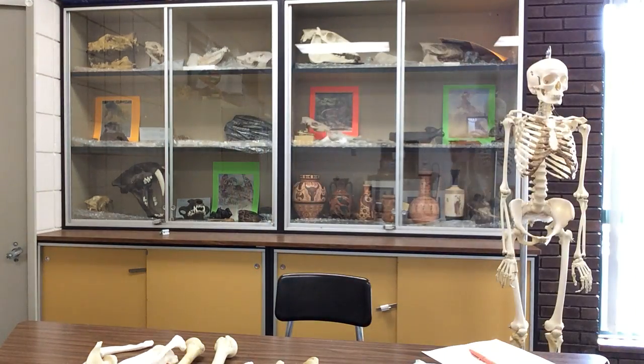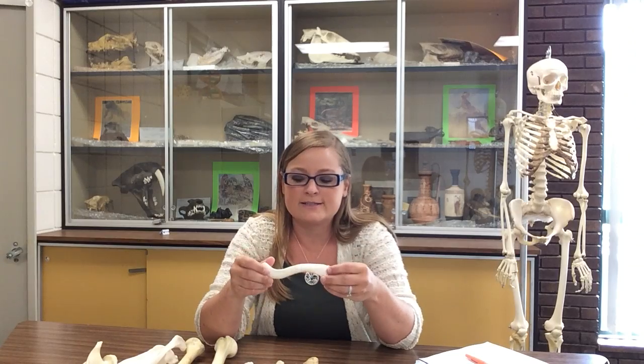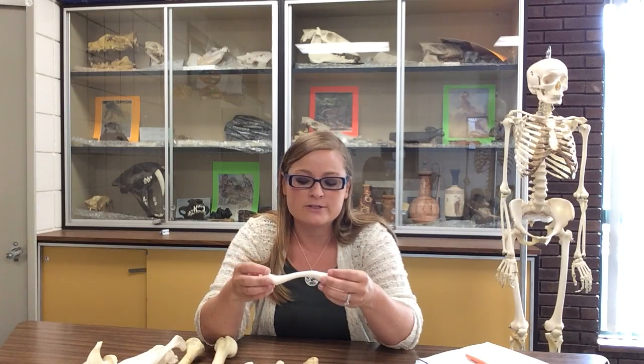Hi, I'm Dr. Mayberry, and we are going to talk about the upper limb today. We'll probably take a couple of installments. This is for my osteology and forensic anthropology course, so the landmark lists are not all inclusive — they are the ones that I expect my students to know.